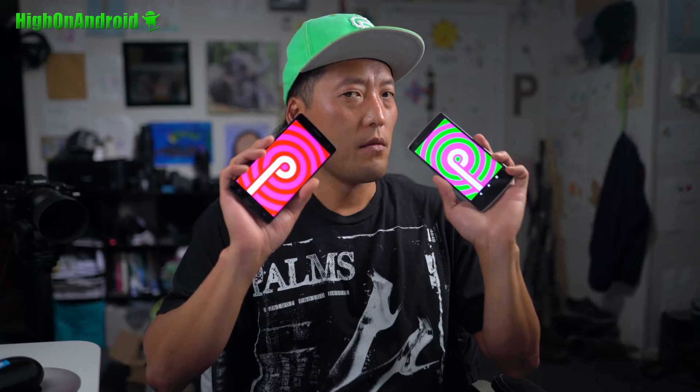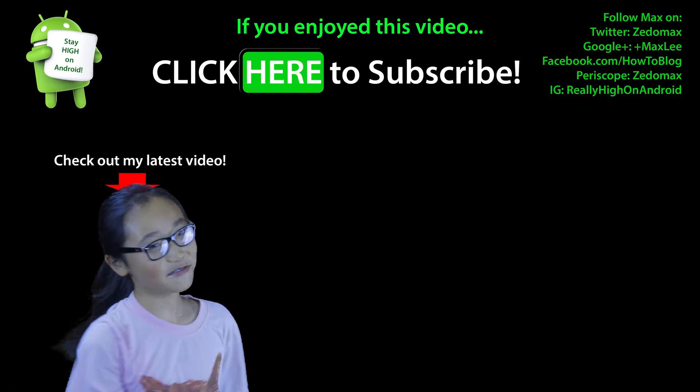And that's pretty much it! Thank you guys for watching this video — hit the thumbs up for me. I do have Android P also working on my OnePlus 2, so I should have that up in the next few days. Have a great day, and as always, stay on Android P. Click here to subscribe.